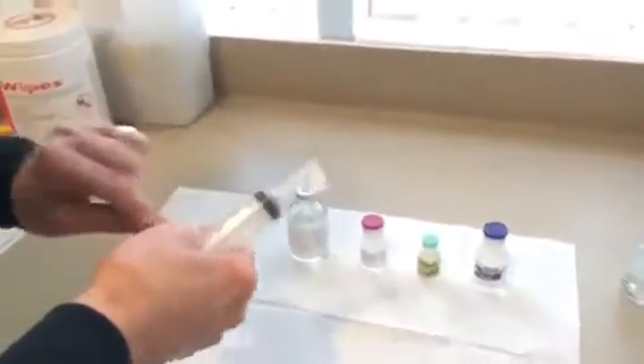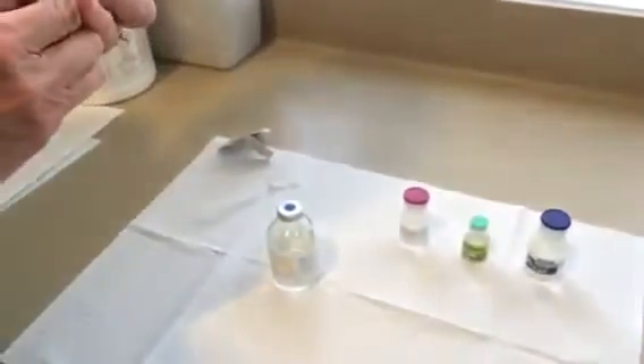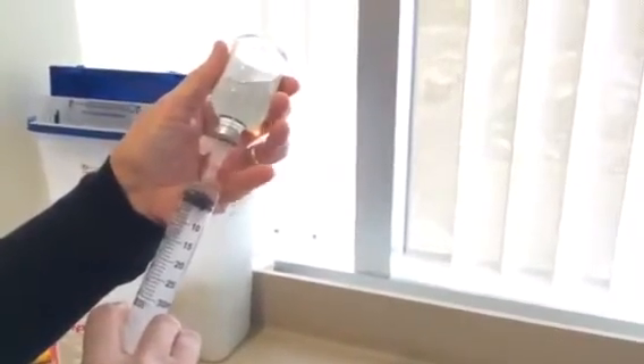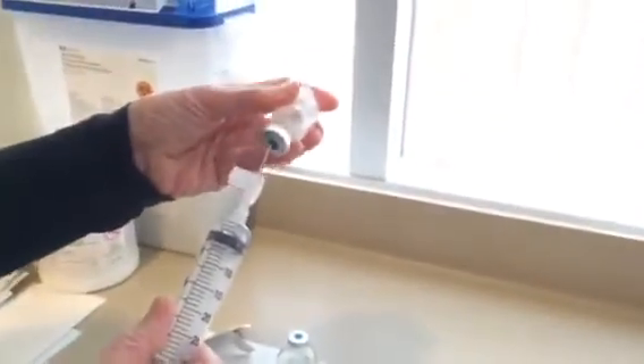In order to mix it up, we usually start with the sodium bicarbonate solution. This is 3 cc's of 8.4% sodium bicarbonate. We then put in approximately 5 cc's of sterile water.